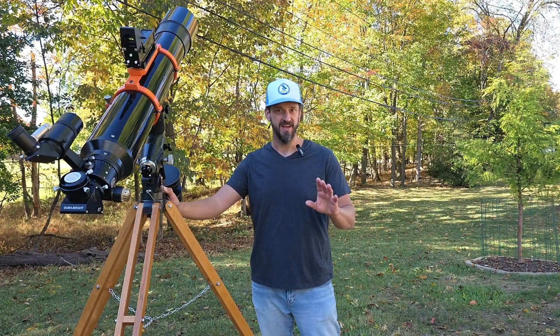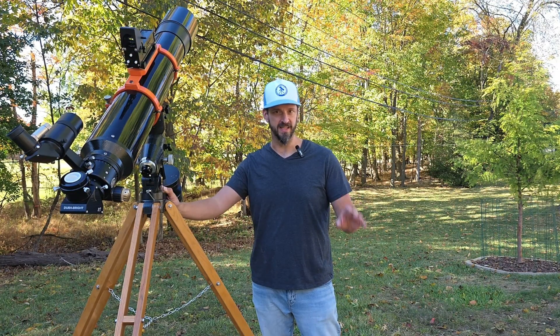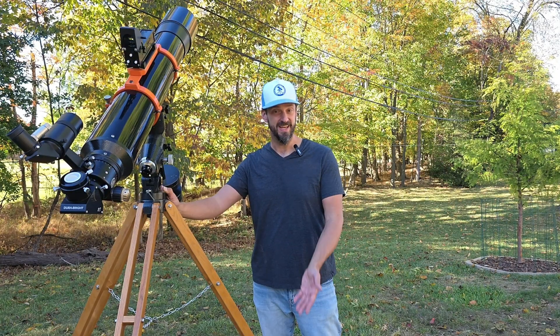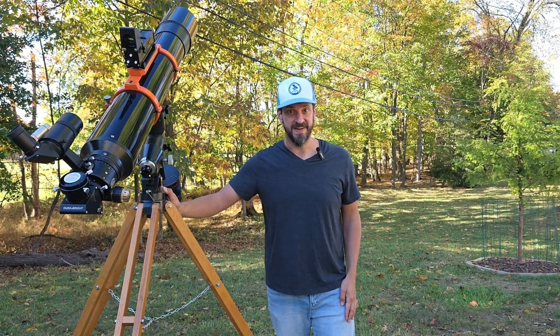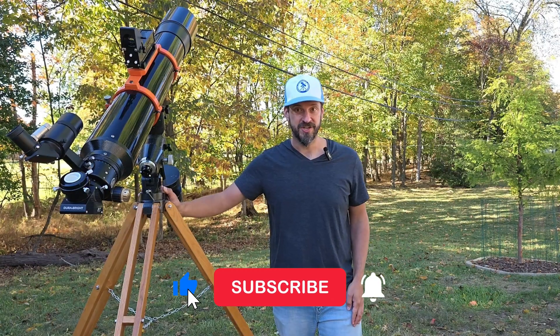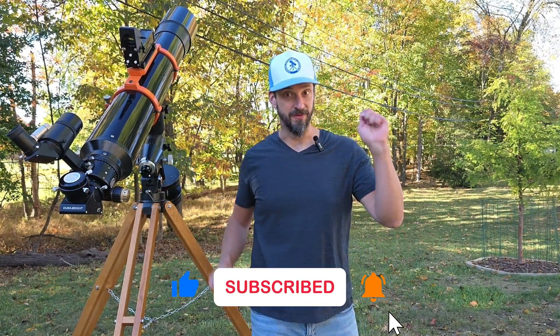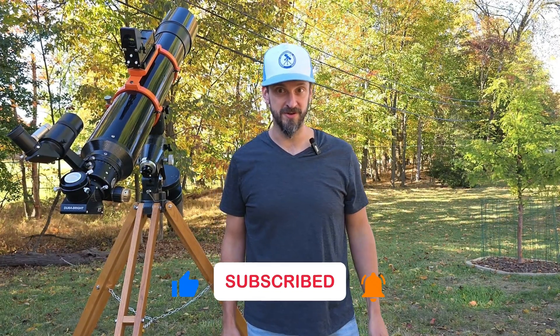This information will ensure that you have dew-free nights all night long. Have you had any experiences like I did? If you did, leave them in the comments. If you found this information useful, make sure you like the video, subscribe to my channel Night Sky Voyager, and ring the bell so that you're notified when future videos are posted. And as always, clear skies and keep looking up!